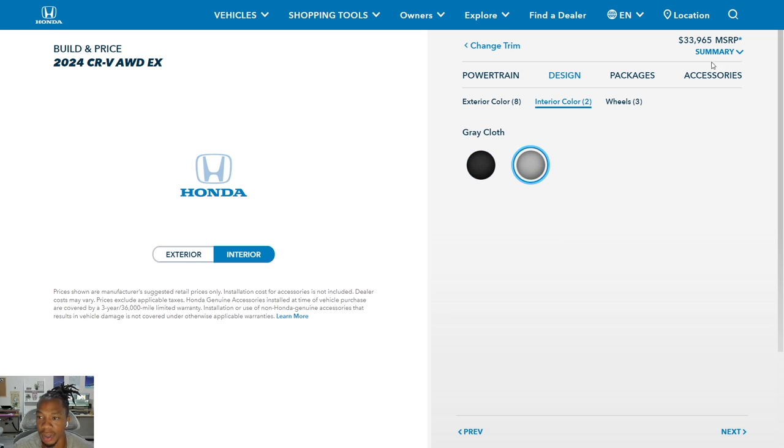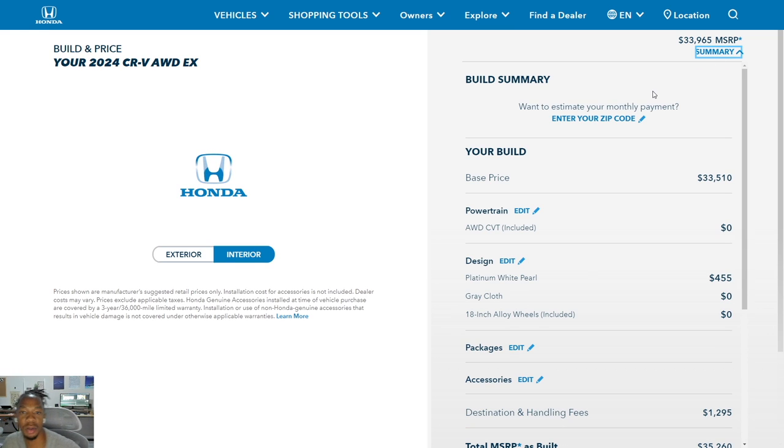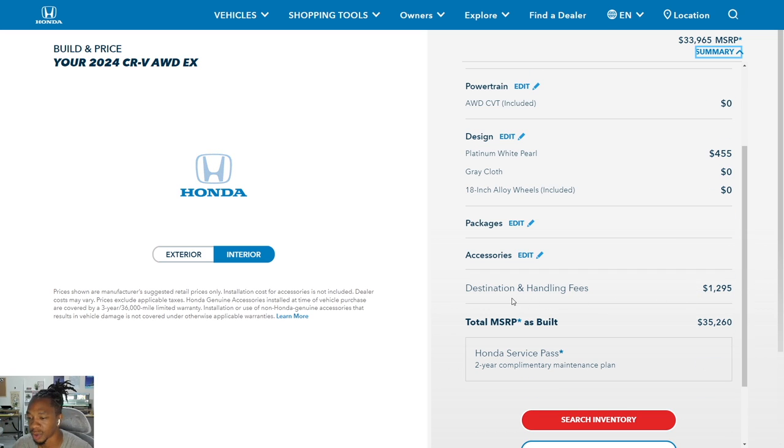With the gray interior and Platinum White Pearl, the base price is $33,510, plus the premium color at $455, and destination and handling at $1,295. MSRP as of July 28th is $35,260. The CR-V also comes standard with a Honda Service Pass — a two-year complimentary maintenance plan including free oil changes, tire rotations, oil filters, and multipoint inspection for two years or 24,000 miles.